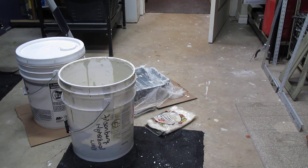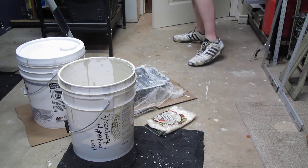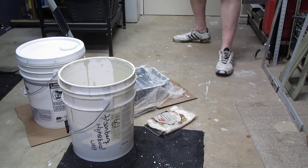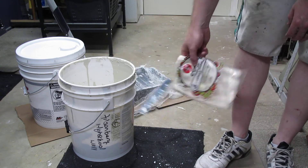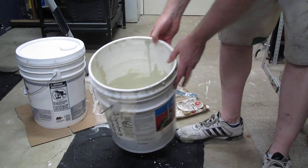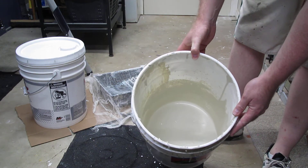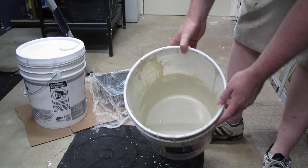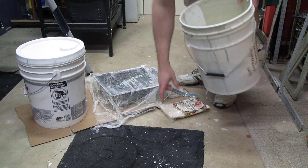Hey guys and girls, quick video today — hopefully nothing falls down and breaks, so close this door for a second. Today we're looking at using cheesecloth to strain out paint. I know you can't see it, but you'll see it once we end up straining this out — just how much crap is in this paint.